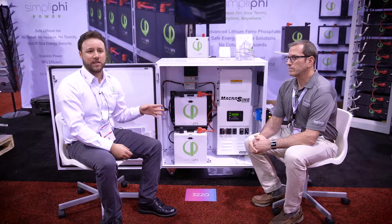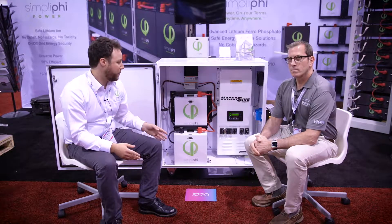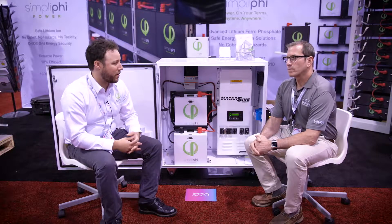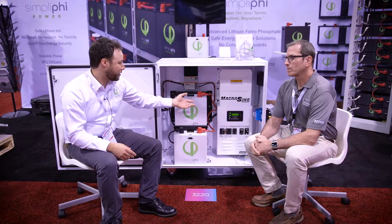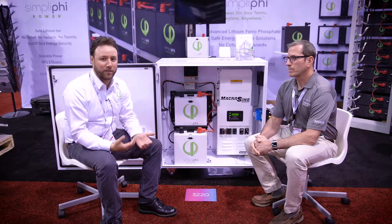It comes in two different sizes, either with 5.4 kilowatt hours of batteries or 7 kilowatt hours of batteries. As you can see here, it also comes with a charge controller and the Magnum Energy inverter charger.